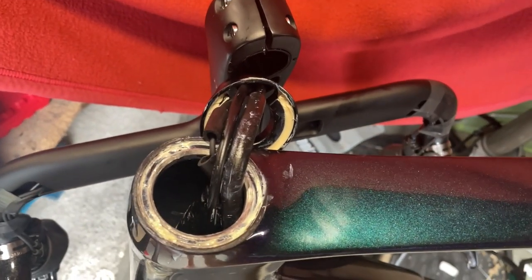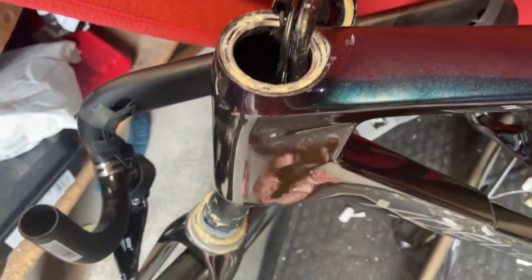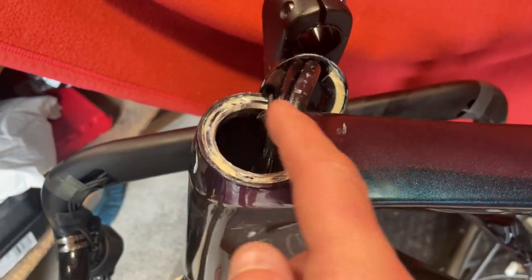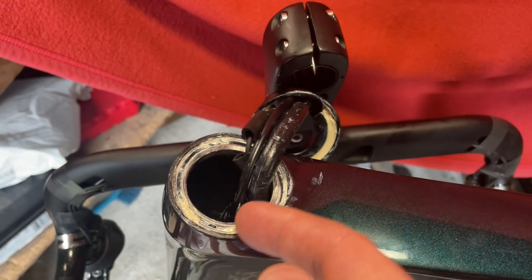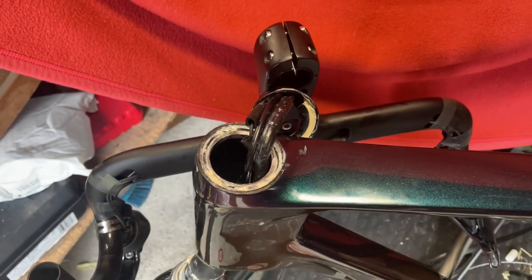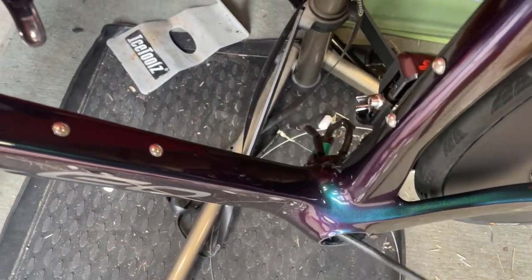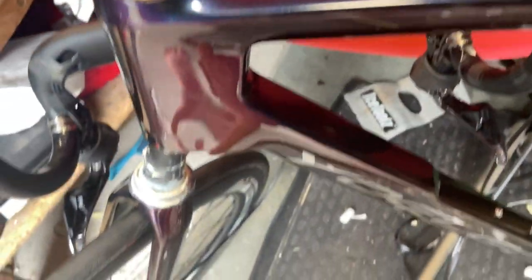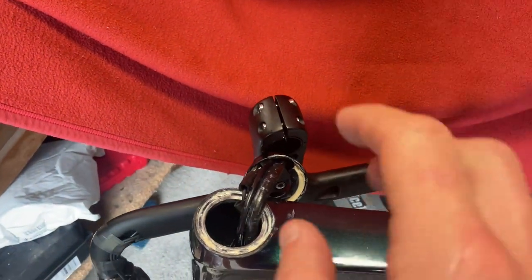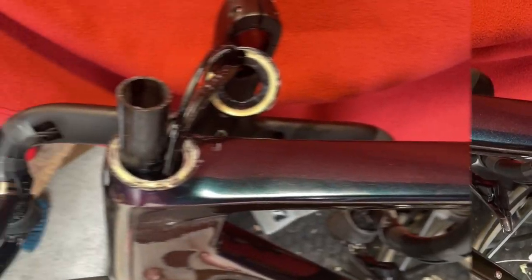So maneuver all the cables through so it's really short, and then we can pull up on the forks. We'll push them through and then just sort out which side of the steerer tube these cables are going. Put in the split ring. It's not overly difficult — just keep pulling on the cables, get it nice and short, and then we're ready to push the steerer through. Steerer is through.